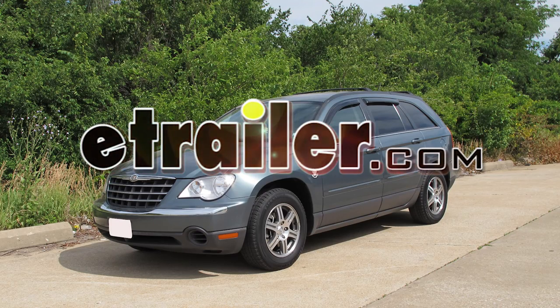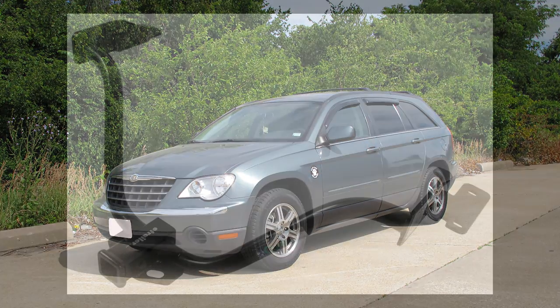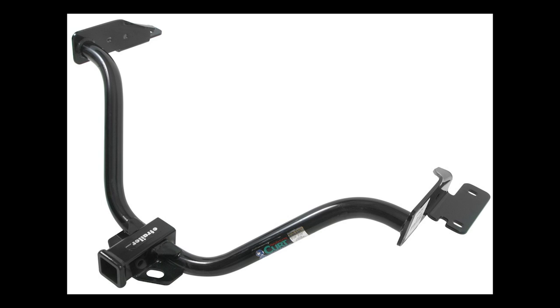Today on this 2007 Chrysler Pacifica, we're going to install part number 13529 from Curt.